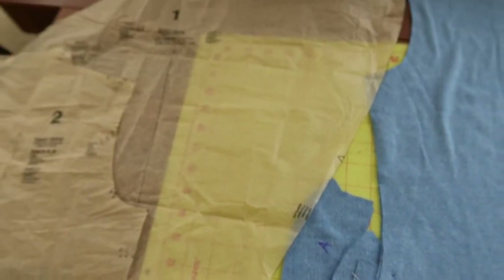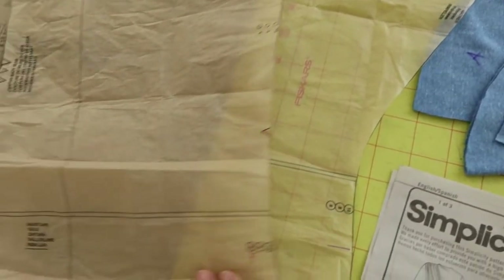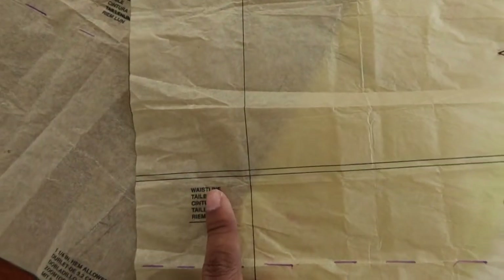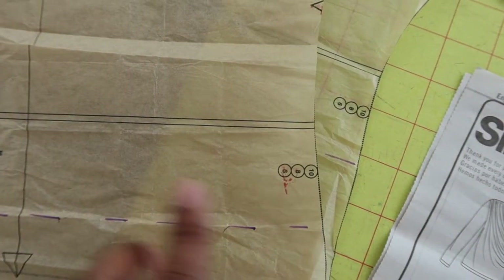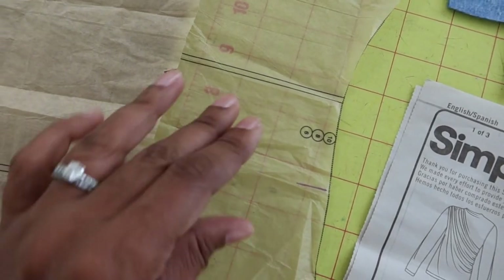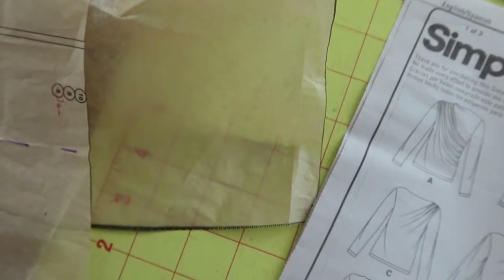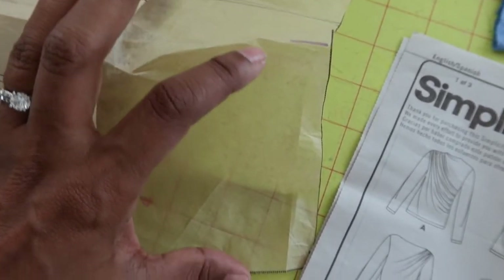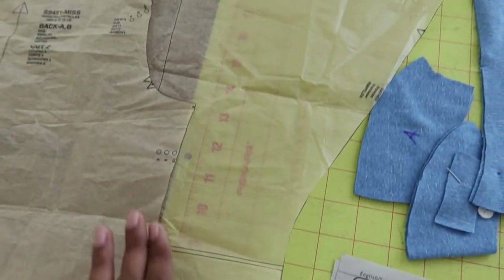I decided I wanted to shorten the front and back pattern pieces for the top, so I used the waistline area and made a mark two inches down on each piece — the front and the back. Then I folded the pattern up and tucked that portion under the pattern, and cut everything out.